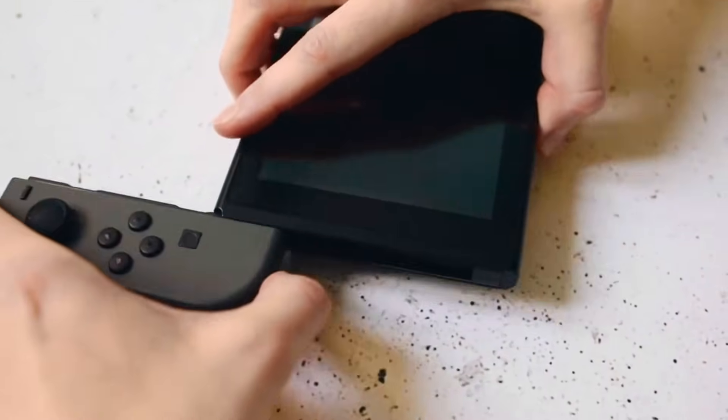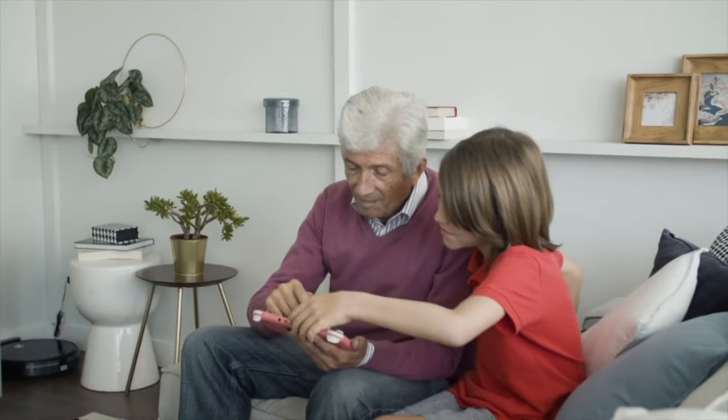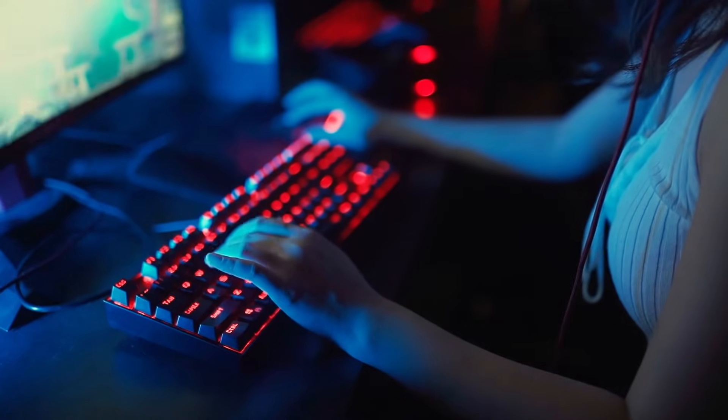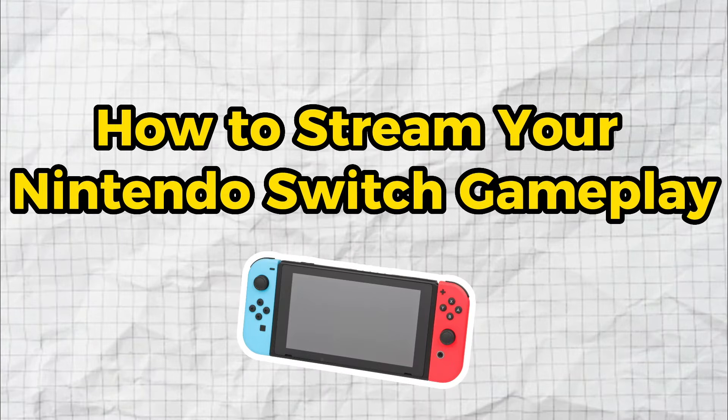There are many reasons you might want to stream your Nintendo Switch gameplay to platforms like YouTube and Twitch — whether you just want to go live for your own enjoyment, build a fun community around the games you love, or become a famous streamer with your own energy drink collabs. I'm going to show you exactly what you need and how to do it.